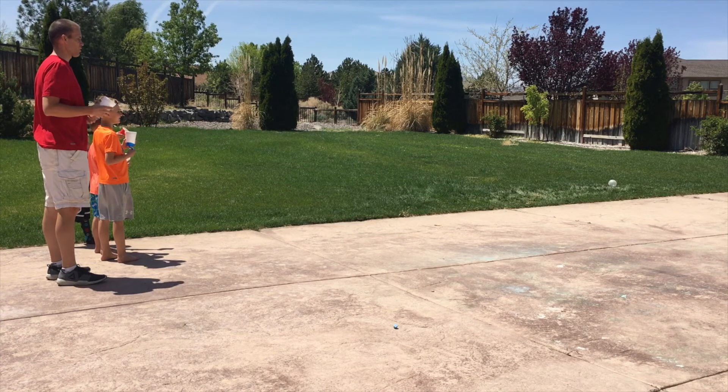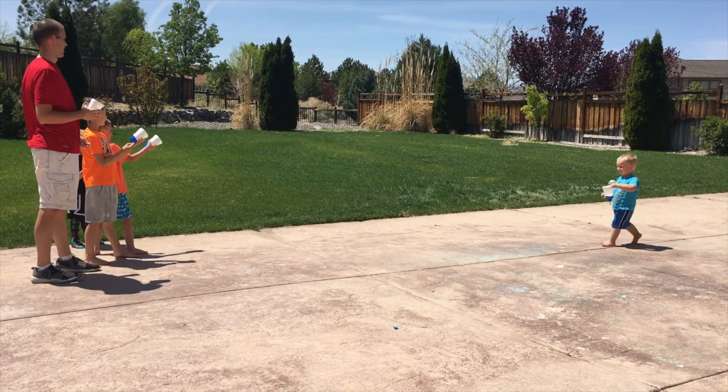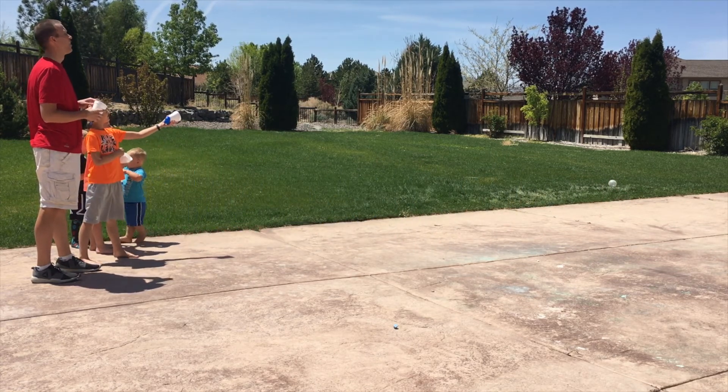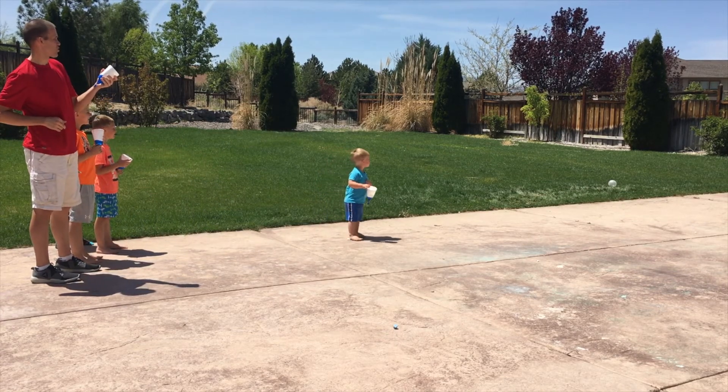Woah! That one went like 30 feet! That one went all the way across the yard. Woah — over the basketball hoop! Yeah!